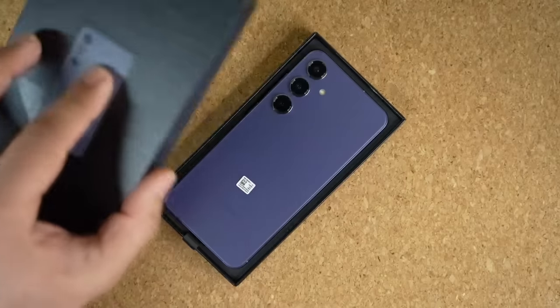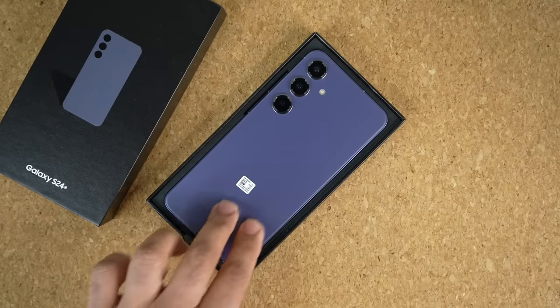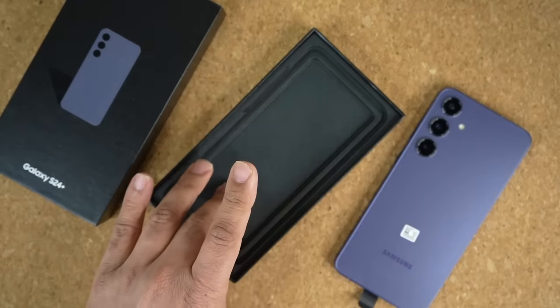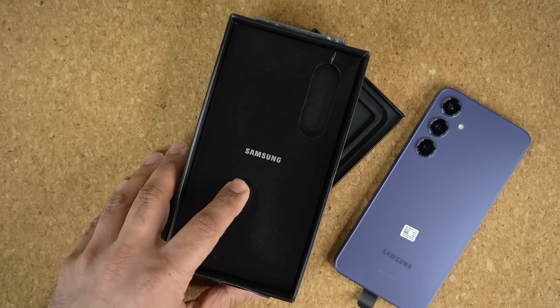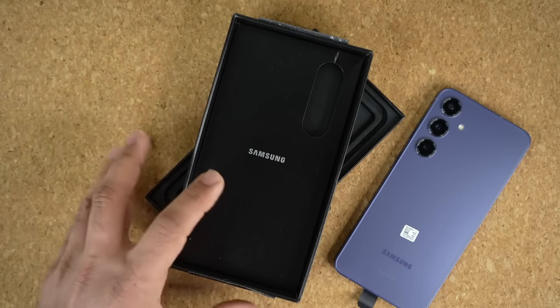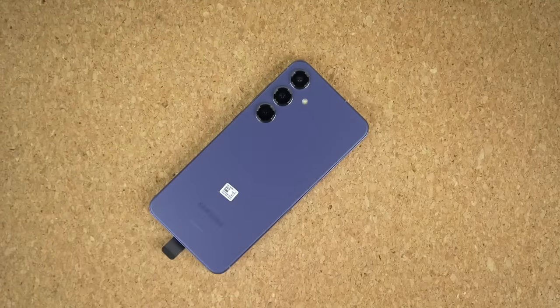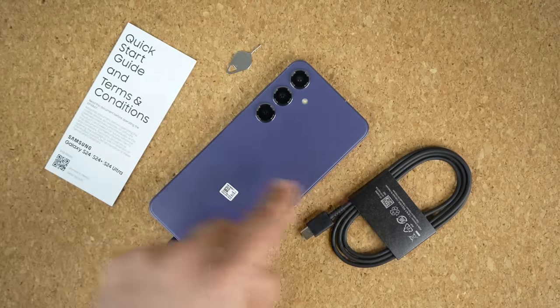So I'm going to lift up the box, and inside we have the phone. You can see that this one is in fact the violet color, which is a very nice color. I'm going to lift this up and put it to the side. You can see there's nothing else in this side, but over here we do have a user manual and a pin ejector tool. So these phones do come bare bones. Here's a quick snapshot of all the contents: quick start guide, phone, and cable.